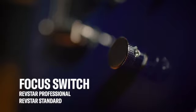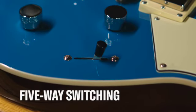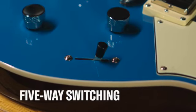Standard and Professional models have the new focus switch. This is a passive boost and the effect is similar to overwound pickups — it rolls back high-end, boosts the mids and bass, and gets darker and more aggressive for a different character. The Standard and Professional tiers also feature five-way switching. Position 1 is the neck pickup, position 5 is the bridge, and position 3 is both together. Positions 2 and 4 use both pickups with one slightly out of phase for a different take on classic in-between sounds.